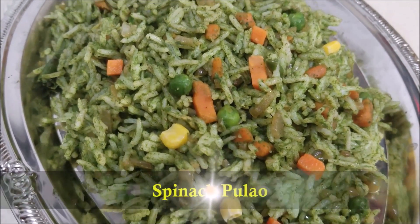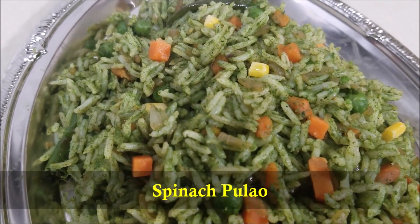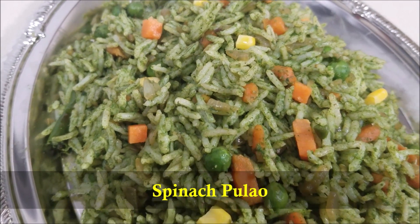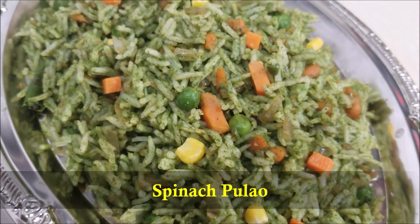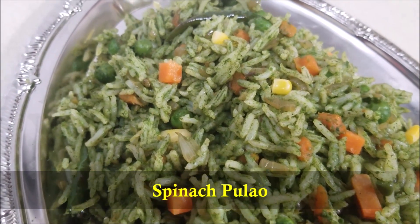Hello everybody! Today in this video I'm going to show you how to make spinach pulao. This spinach pulao is a healthy and delicious rice made using spinach and mild spices. It is quick and easy to make and is loaded with proteins, fibers, carbs and vitamins.